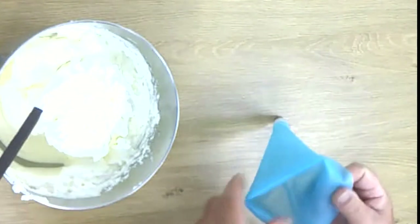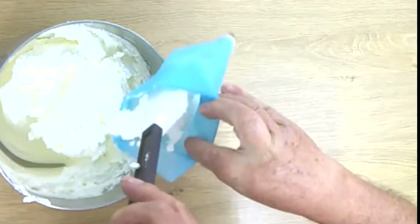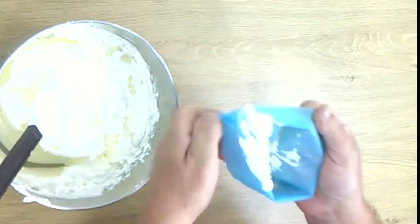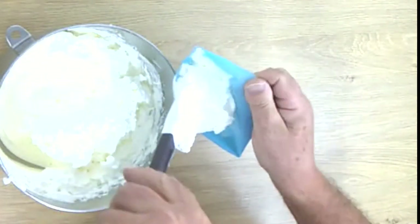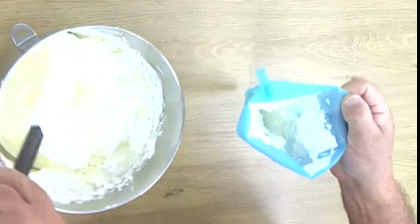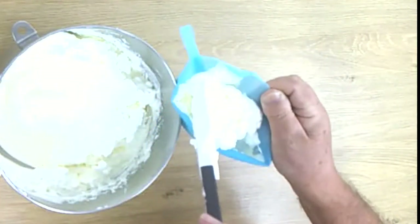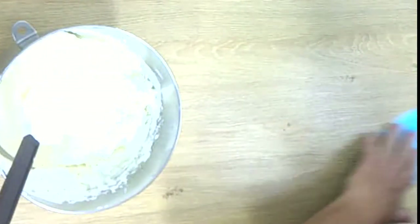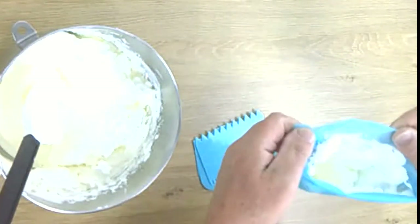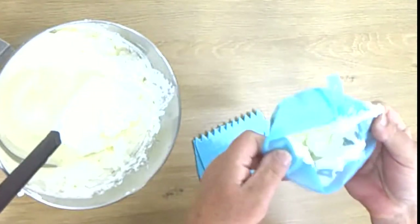Our cake was overnight in the fridge. Now we fill our bakery or piping bag with whipped cream. It's a nice piping bag — if you don't have one, you can order it from Amazon. You get two bags and a lot of tips, pipes, and nice decoration things. I put a link in the description box on my website. If you order through my website, you support my channel — that would be nice.